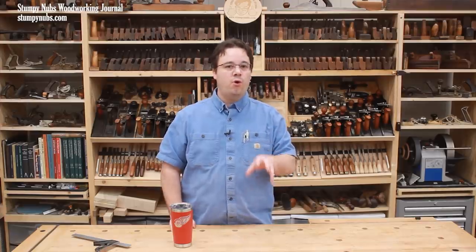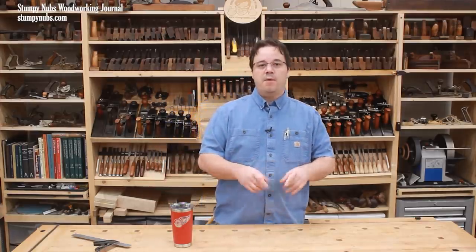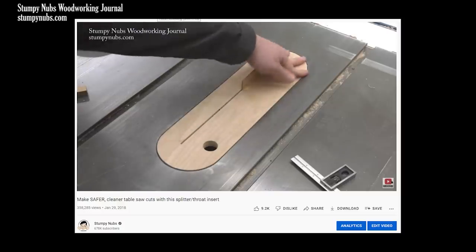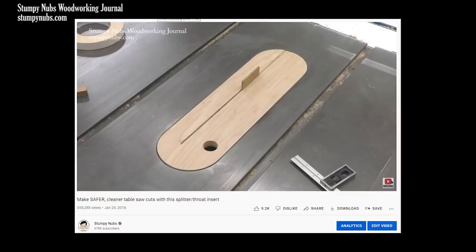What if the center of the blade is consistent at all blade heights, but your insert can move forward or back within the throat opening? In that case you have a larger problem. I recommend fixing your insert so it stays tight within the throat opening and doesn't present a safety hazard while you cut. One way to do that might be to put layers of tape around the edges to take up that extra slop.